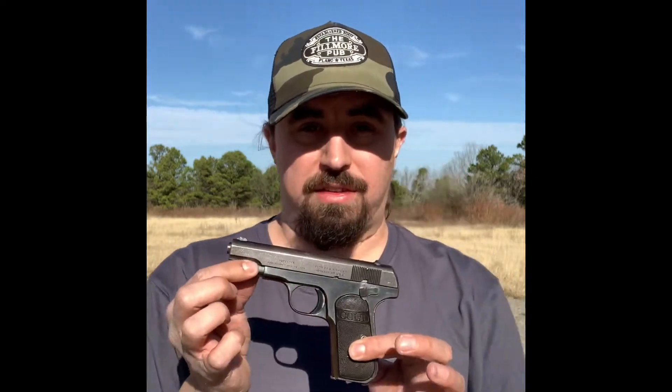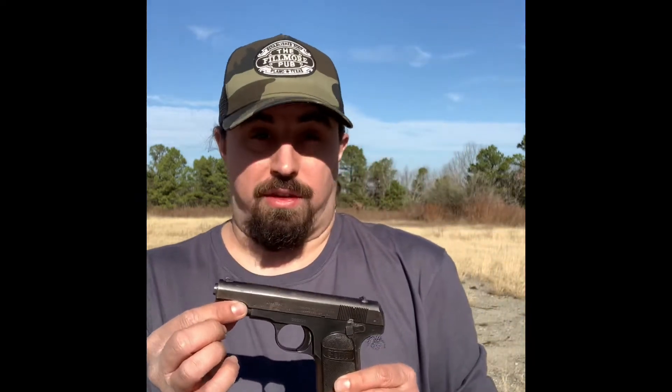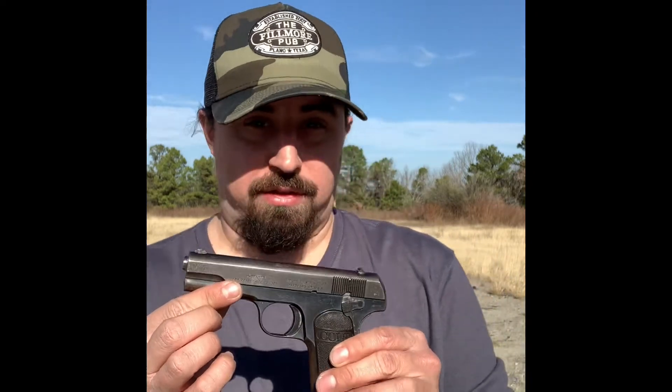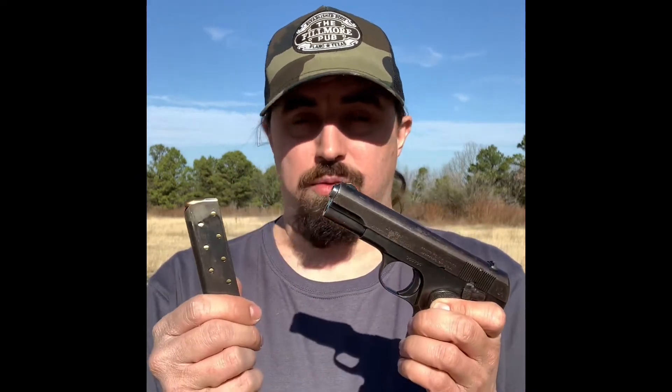Some of y'all might recognize this, some of y'all might actually own a couple of these. But this is a Colt Model 1903 Pocket Hammerless. This particular version is chambered in .32 automatic — not a very poppy cartridge by all means. It utilizes an eight-round single stack magazine of .32 automatic.